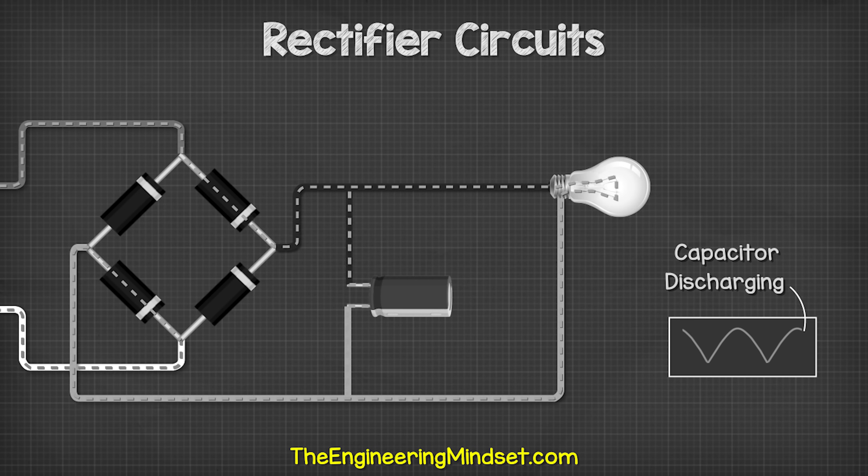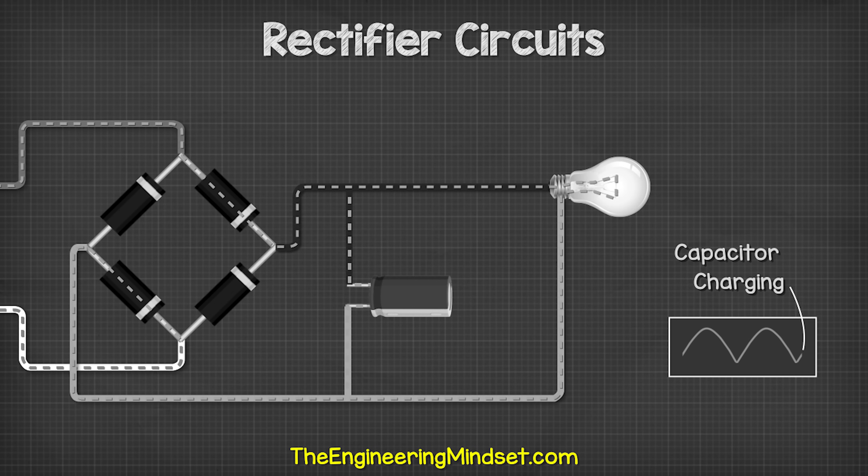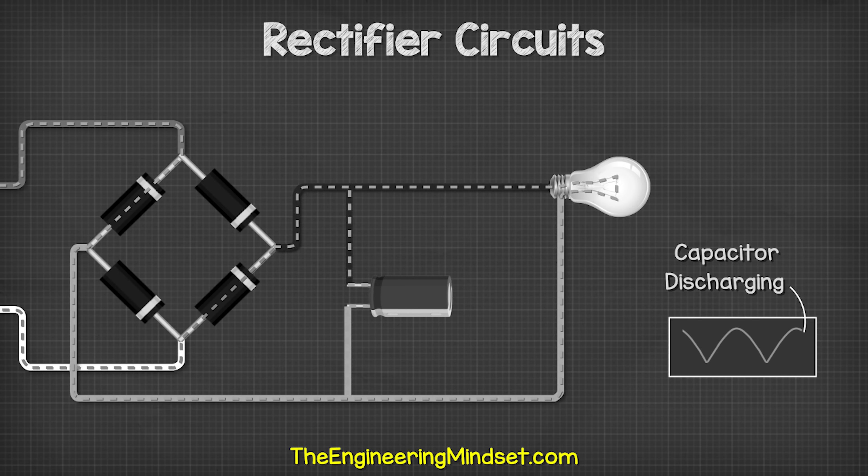Check out one of the videos on screen now to continue learning about electrical and electronics engineering. You can follow us on Facebook, Twitter, Instagram, LinkedIn, and of course theengineeringmindset.com.